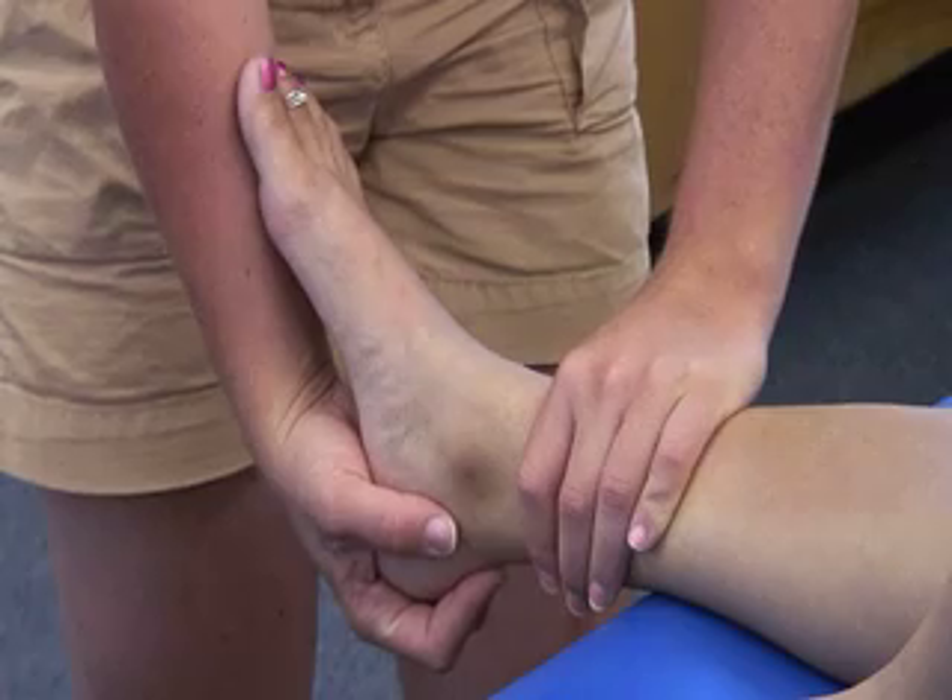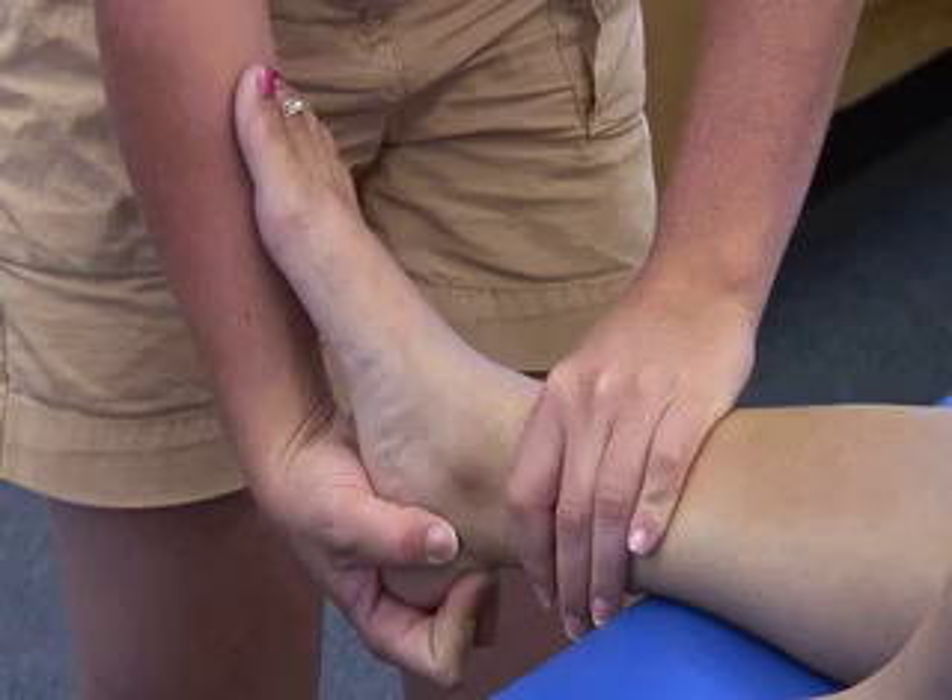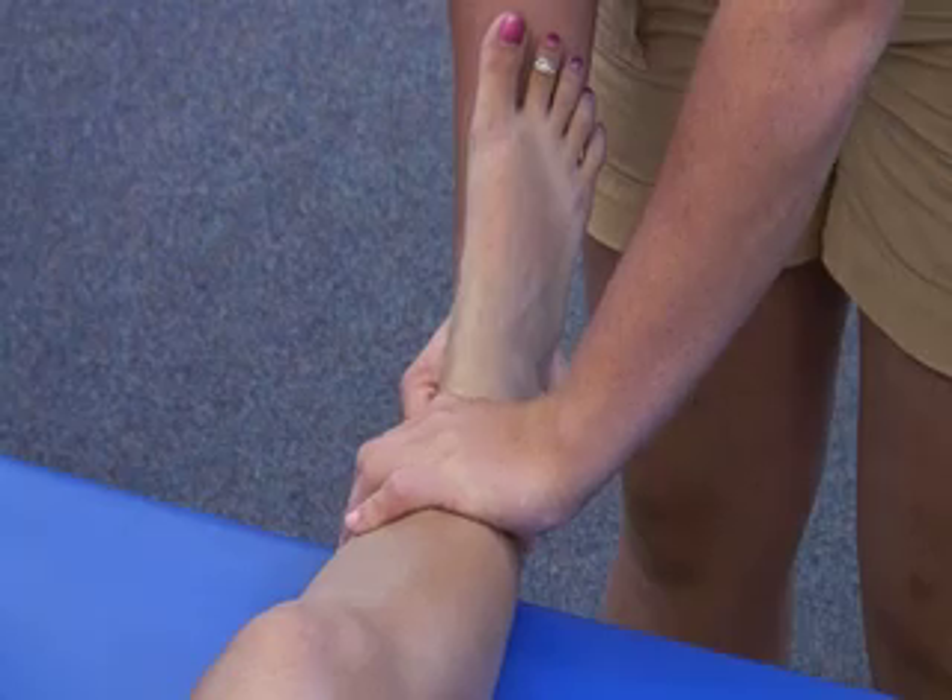The anterior drawer test is used to assess for instability of the ankle. Laxity is typically due to a sprain in the anterior talofibular ligament.